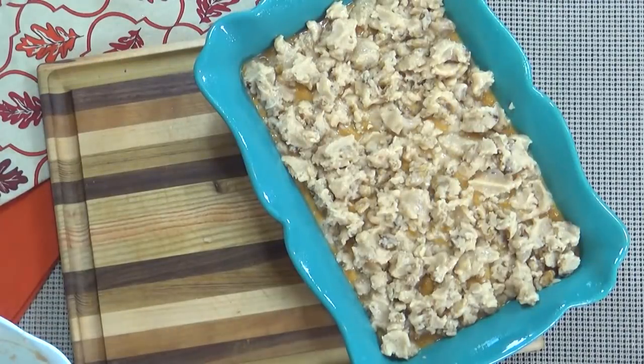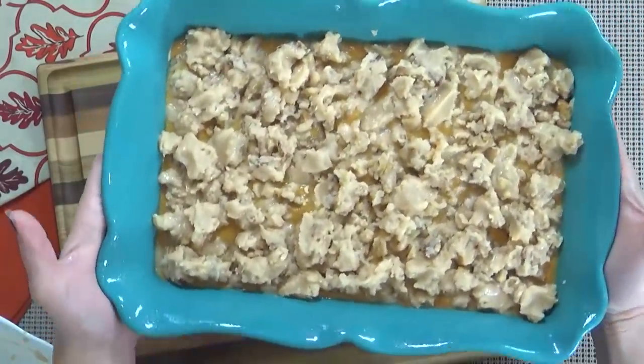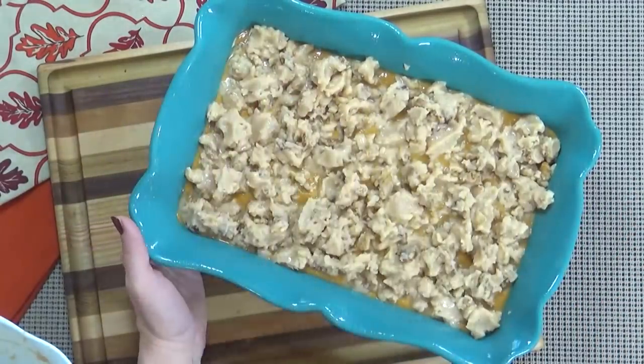Next, I'm going to stick this in the oven for about an hour. At the 30-minute mark, I'm going to check it — if the crust is looking too dark, I'm going to go ahead and put aluminum foil on top, because you definitely don't want to burn the crust.